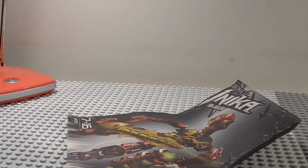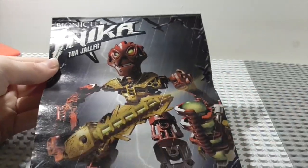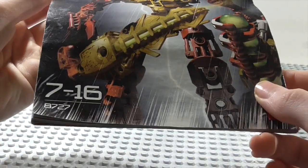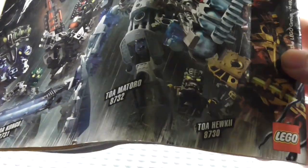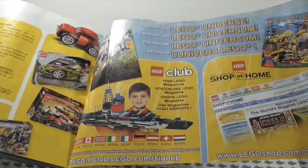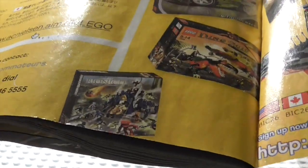Now let's look inside the canister, starting with the instructions. On the front we've got Jaller in the same pose as on the canister, set number 8727 again. On the back there's an advertisement for all of the Toa Inika — Matoro, Hahli, and Kongu, which I don't have unfortunately. You can also see some old advertisements, including what I'm pretty sure is the Battle for Metru Nui set.